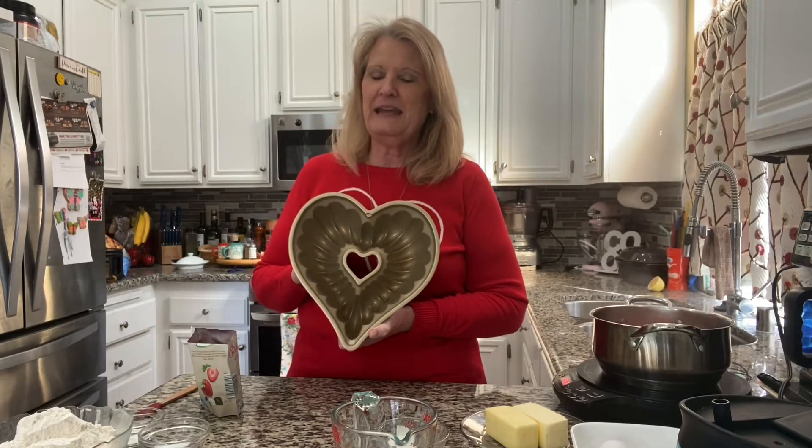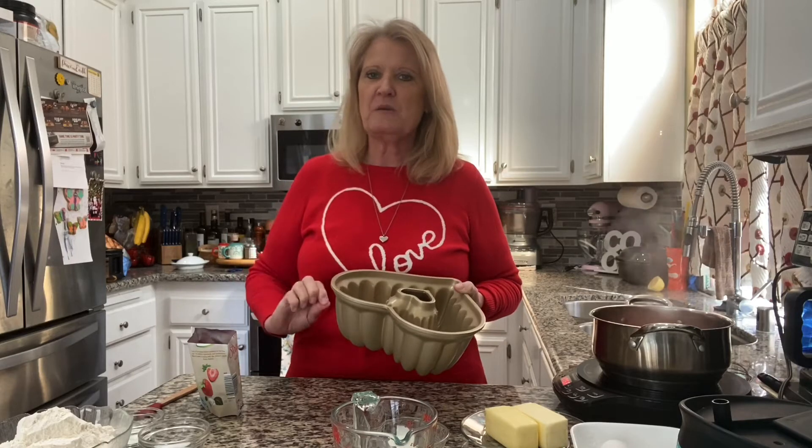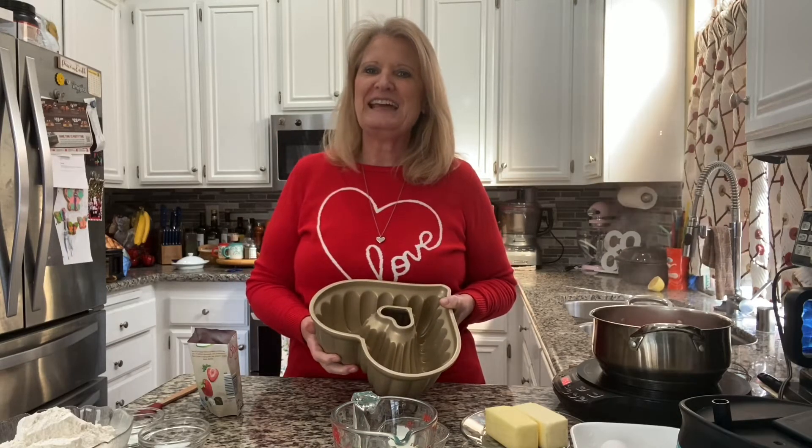Hi friends and welcome to Let's Bake and Cook Stuff. I'm Mary and today we're celebrating love and friendship — it's Galentine's Day. Yes, that's actually a thing. February 13th is Galentine's Day. I am making a delicious strawberry heart-shaped bundt cake. It's loaded with strawberries, loaded with strawberry flavor, and it's just the perfect thing to celebrate with your friends on Galentine's Day.